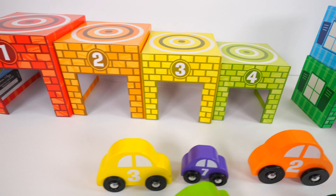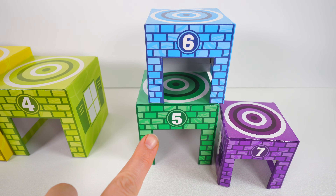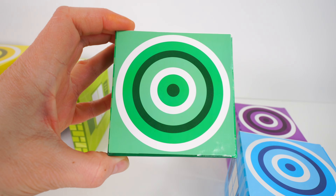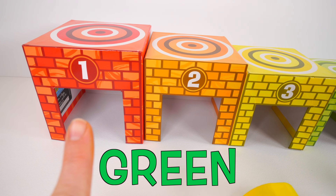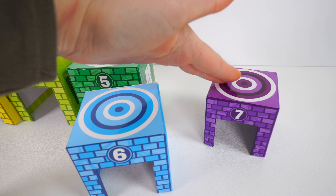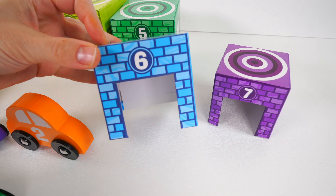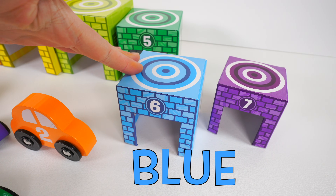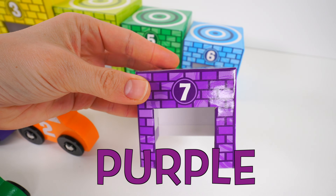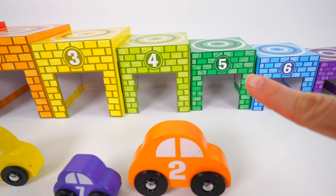We're doing so good. One, two, three, four. And our next number is five. Here is our garage number five, and it's green. One, two, three, four, five. We need the number six next — this one, that's right — it's the number six and it's blue. And of course, this is our last garage: number seven, and it's purple. Let's place it next to the number six. One, two, three, four, five, six, seven.